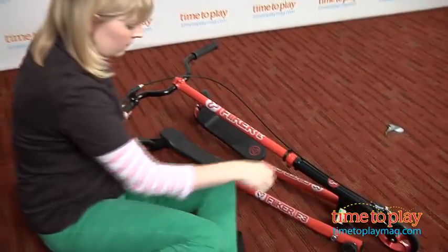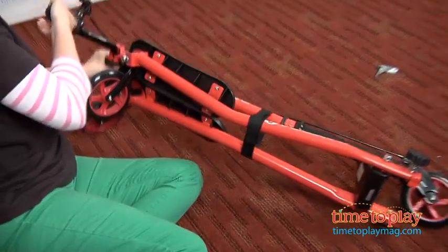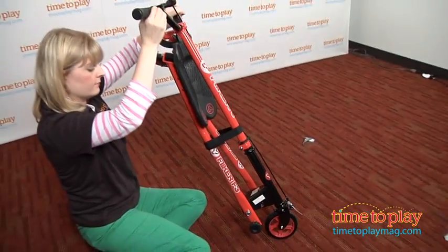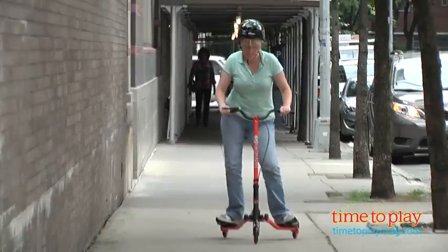This scooter helps improve kids' coordination and gets them active and having fun outside. However, there might be a slight learning curve in figuring out how to move to propel the scooter forward. But with some practice, kids will get the hang of it.